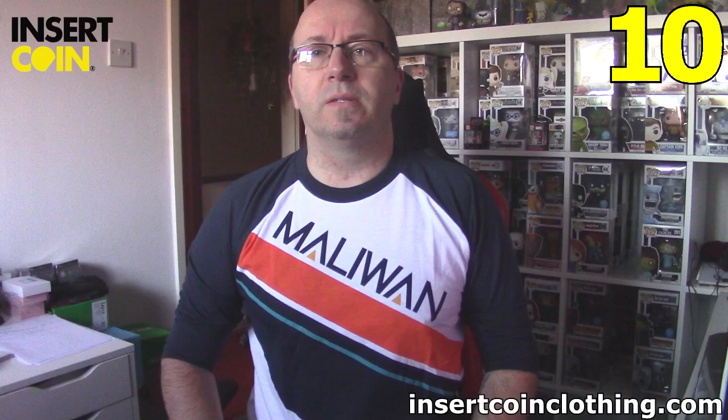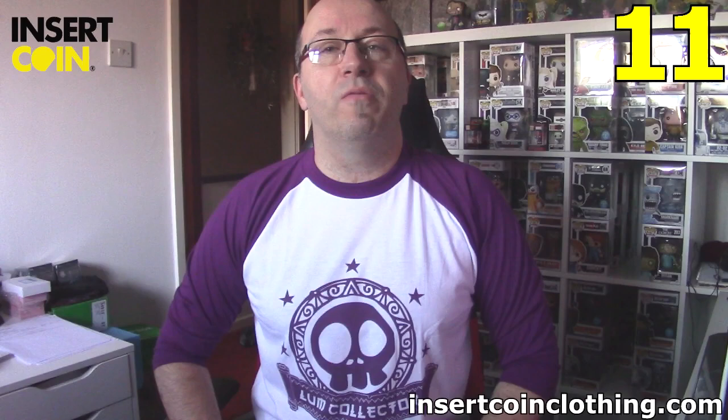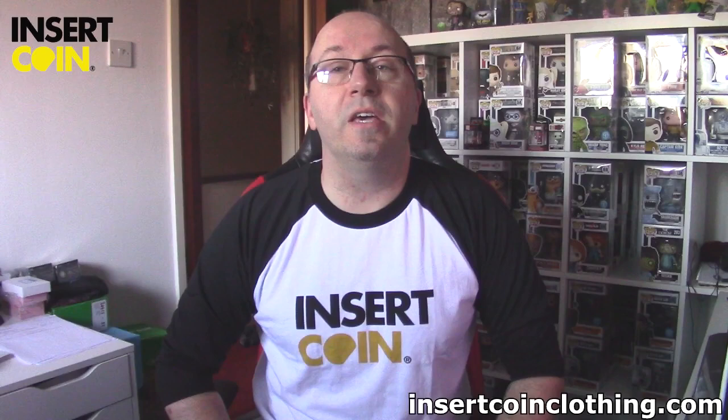I am loving this color — awesome. I love the purple and white combination. Do you know what this game is? Do you know what this is from? If you do, stick it in the comments. We've got one more t-shirt to go through. Here we are — the final t-shirt from Insert Coin Clothing. If you know what this game or this series of games is, let me know in the comments.